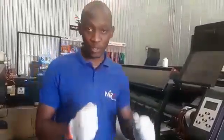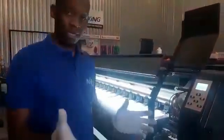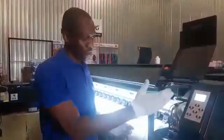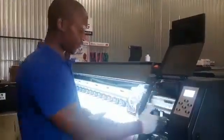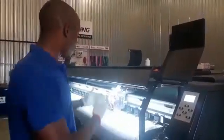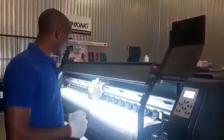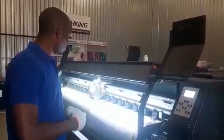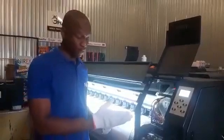The first thing you need to do is switch on the machine. By default, the machine starts to initialize — it moves the head from the station position all the way to the half of the machine, and then it goes back to the lifting cap.